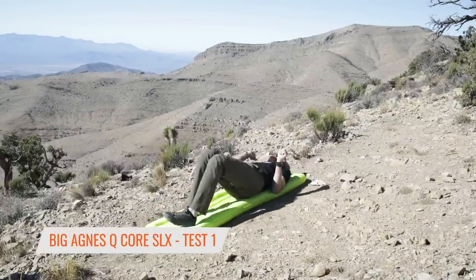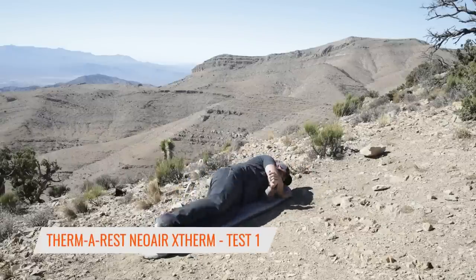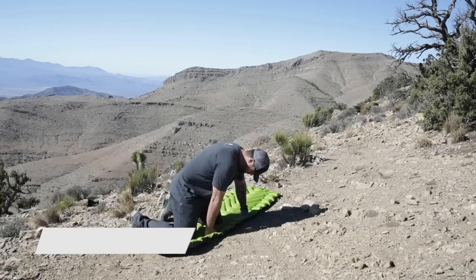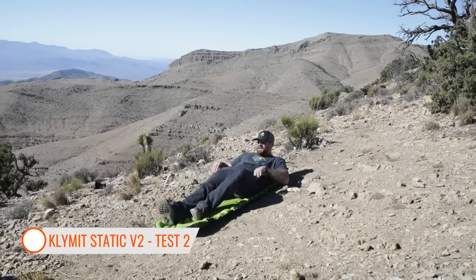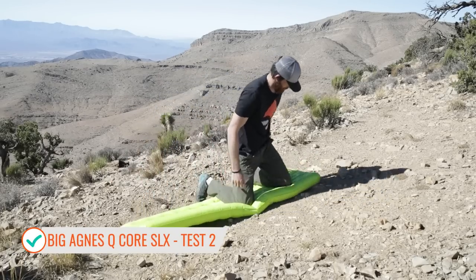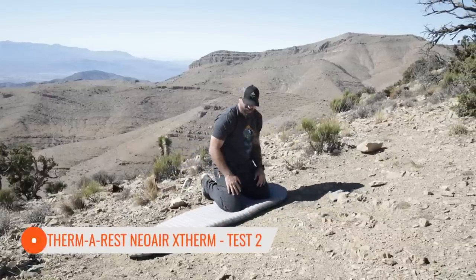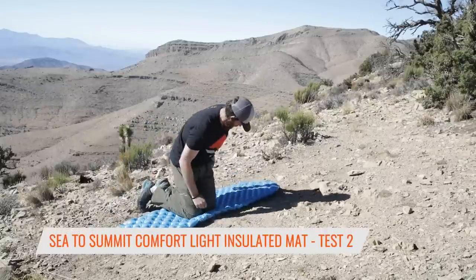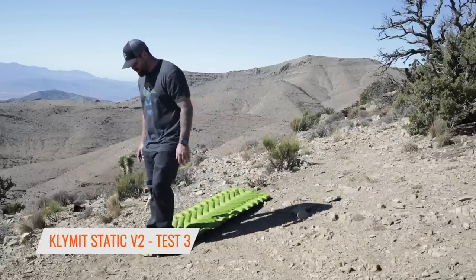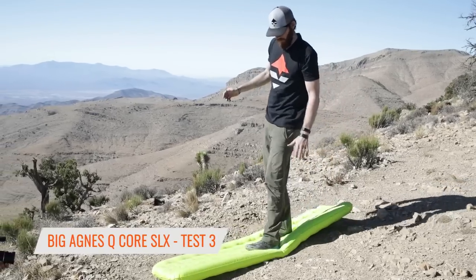It's like a giant pool floaty. It's so insulated — my feet aren't even hitting the ground.